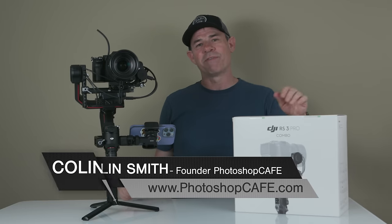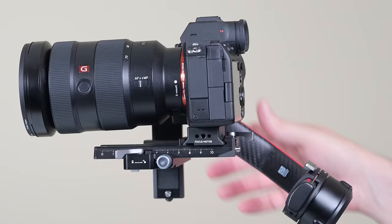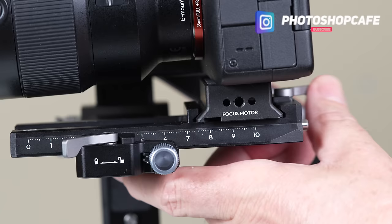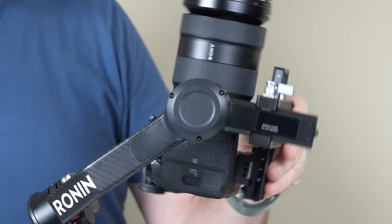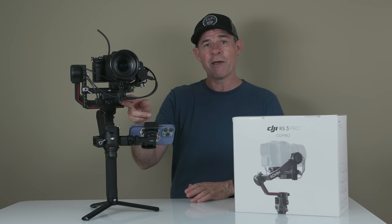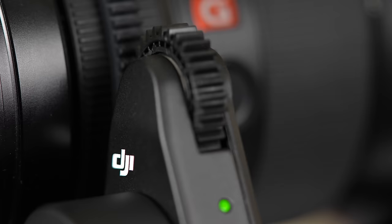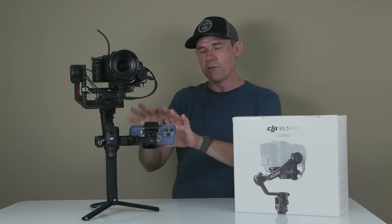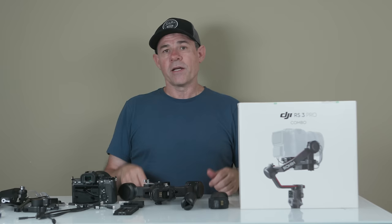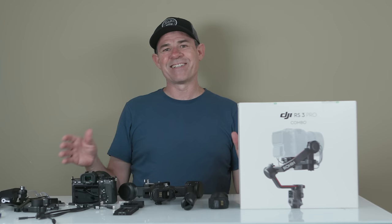Hey everyone, I'm Colin Smith from Photoshop Cafe, and today I'm going to show you how to set up the DJI RS3 Pro Combo. No matter what model you have, the first part of this video we're going to look at setting up the basic RS3 gimbal, learn how to balance it, attach the DJI transmission which is the RavenEye, attach the mechanical zoom, do the briefcase mode, and activate it. I'll put chapter increments in so you can jump to the parts you need.